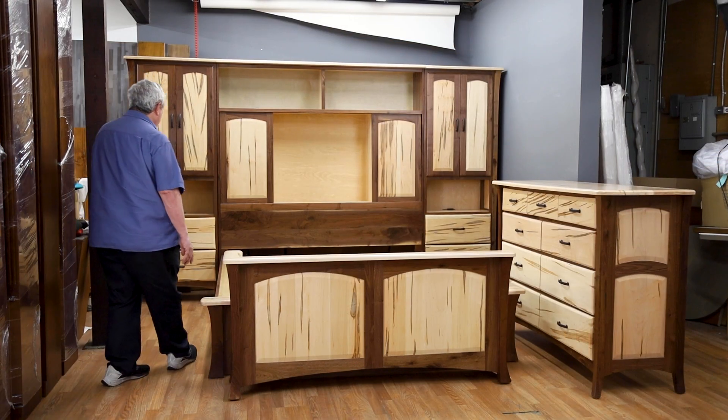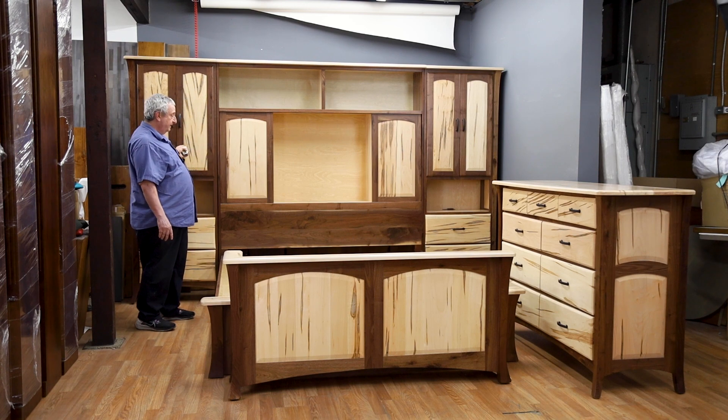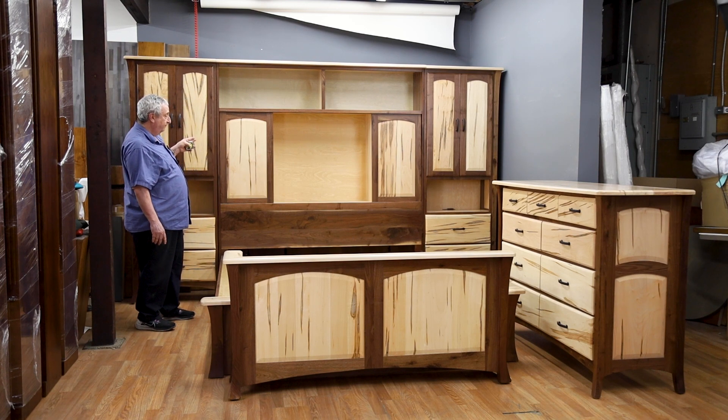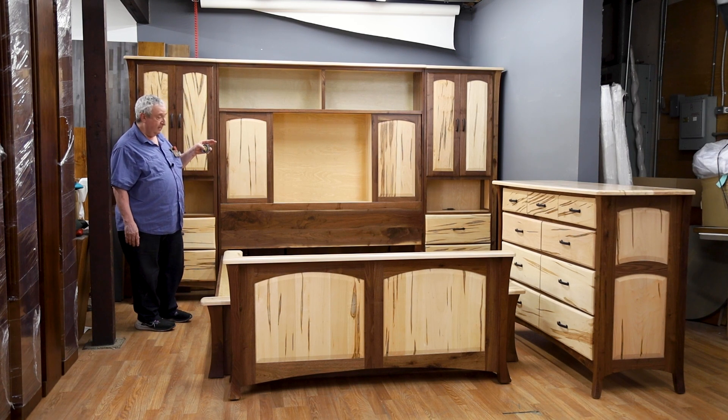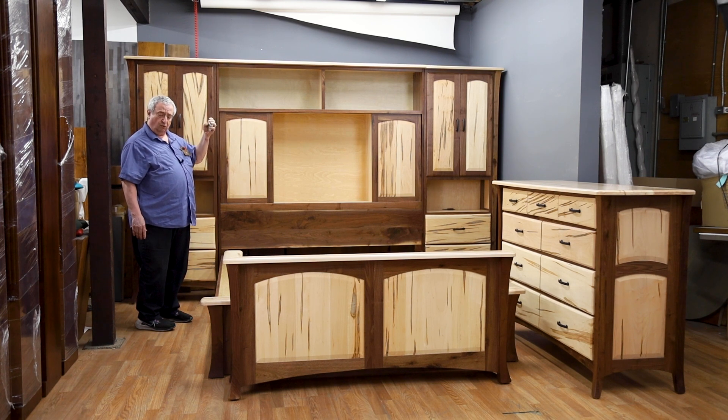This bed can be made in any size. With the piers as it is here, it's about 157 inches wide. But they can be built without the piers, and you could use nightstands, or we could arrange to have narrower piers. It would be your choice.